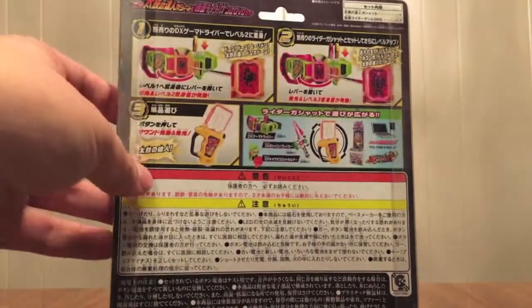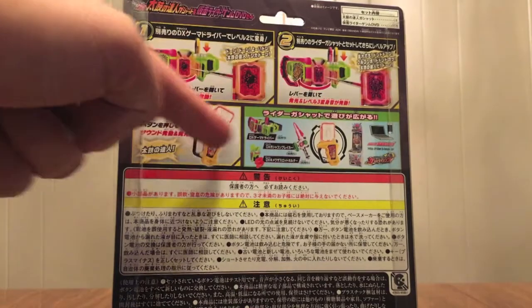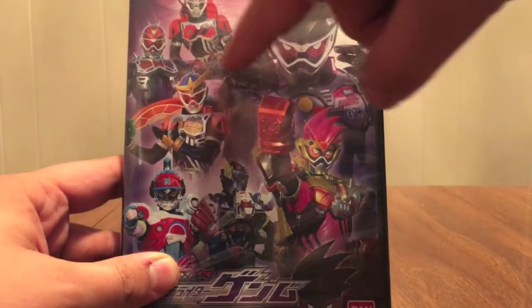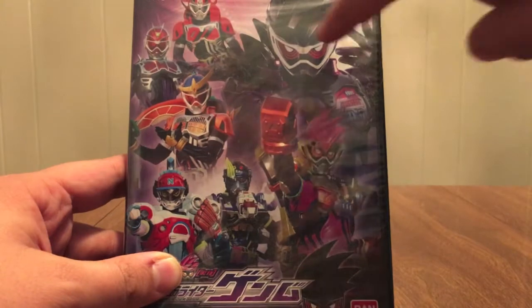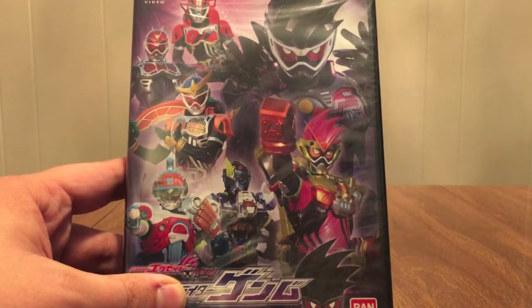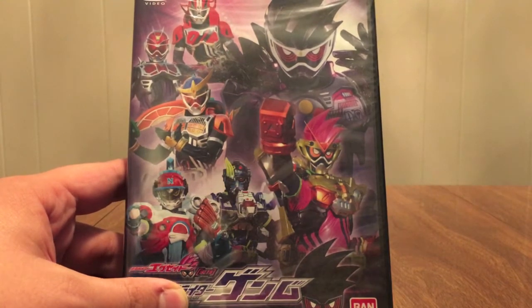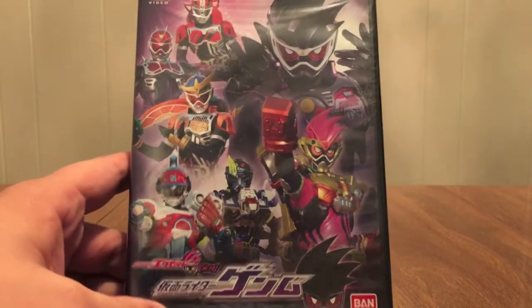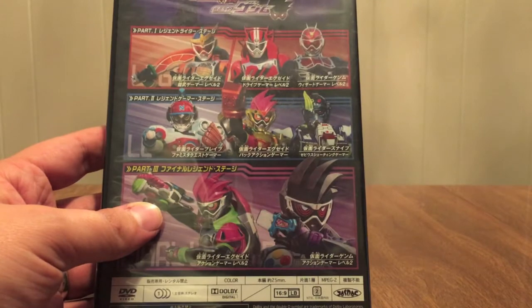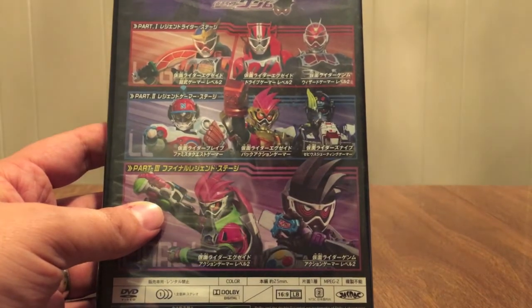On the back there's the Gashat — Level 2, Level 3 regular sounds, use it with this stuff. This is the DVD. You can see Drive Gamer, Wizard Gamer, Dime Gamer, Genom right there. And the three legend game forms there, definitely looking like repaints of their regular Level 3s. There's the DVD logo there, and there's a breakdown of what forms you'll see in each part of the special.